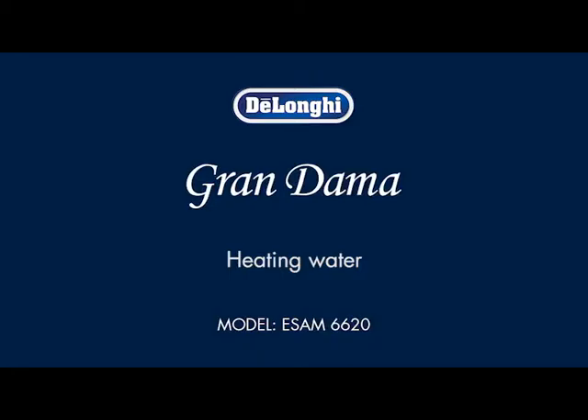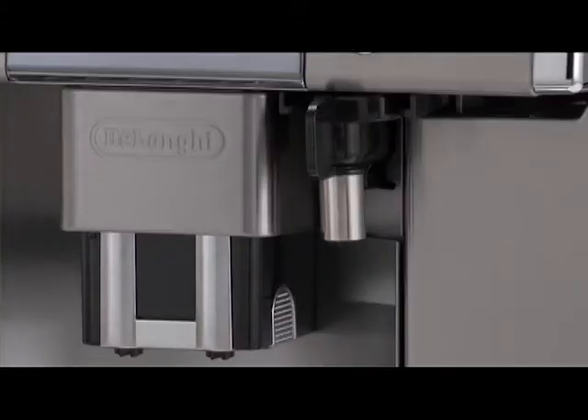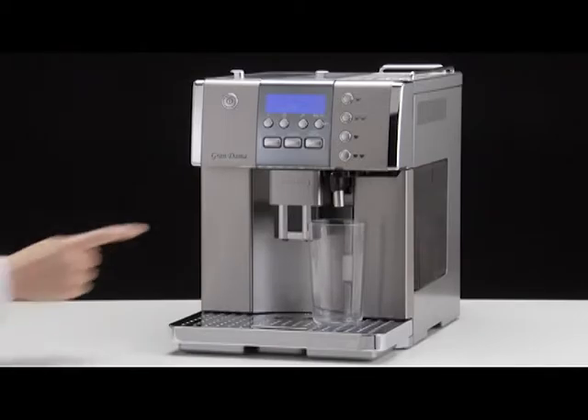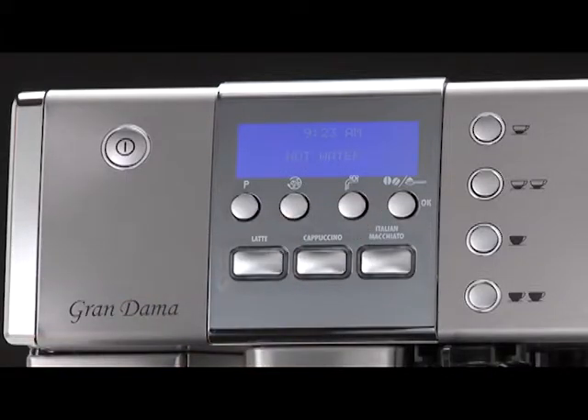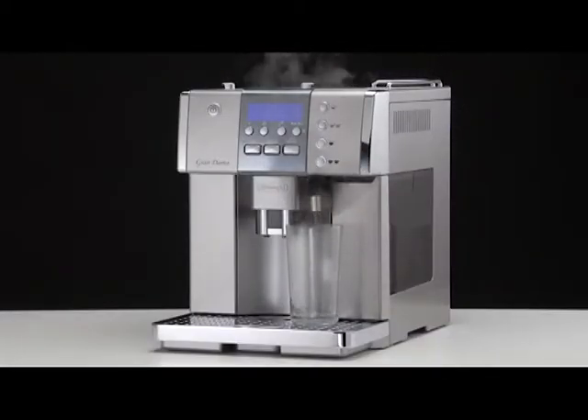Heating water. Make sure the hot water spout is attached correctly. Place a container under the spout. Press the hot water button. The message 'hot water' is displayed. Water flows out of the spout.